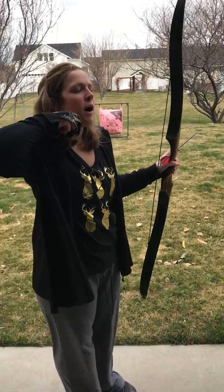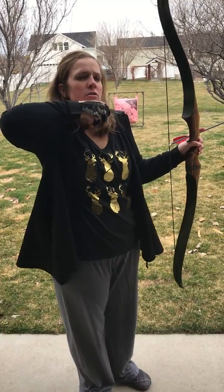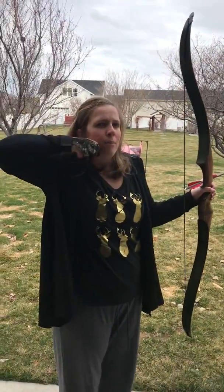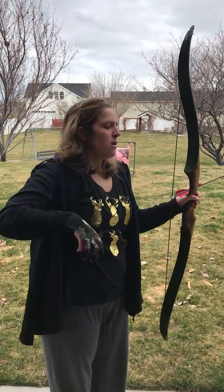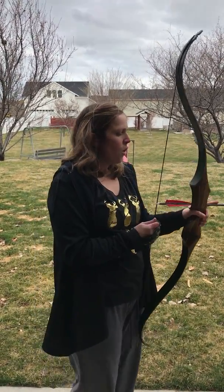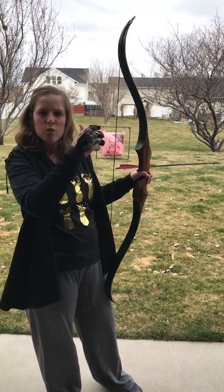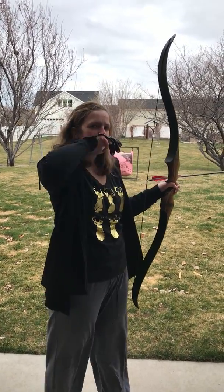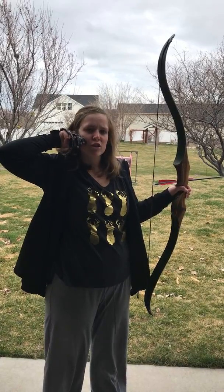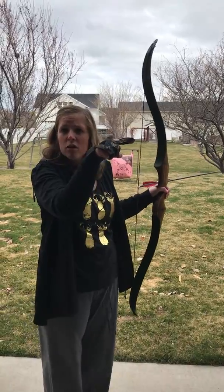So when you pull back, you want to make sure to find an anchor spot. Most people find it right here at their chin line, and the side of your mouth right here, so it's kind of like this. You're going to pull back, and the difference with a recurve is it's more of memory — you look at where you want to shoot, and as long as you've got your anchor point right, it usually should go around that area. With compounds, it's different because you actually have a sight that you look through.